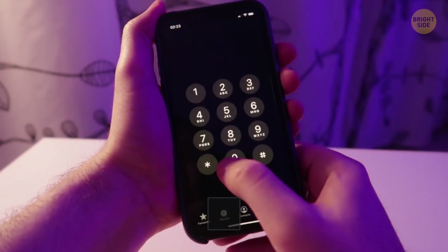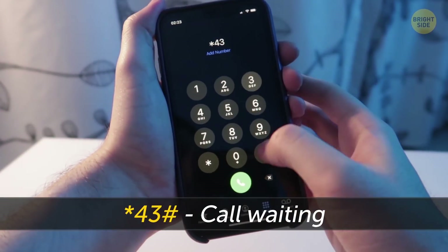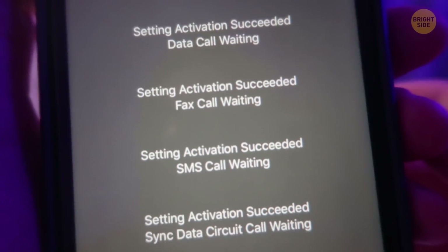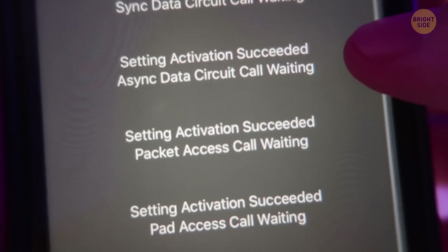The code star-43-pound activates call waiting. It'll keep you informed on when a second call is trying to come through. You'll also be able to answer that call right away.